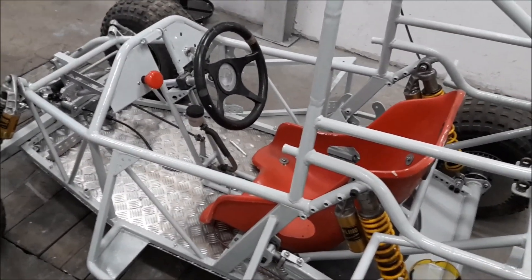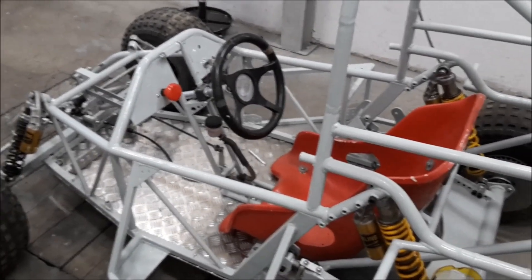I started to assemble the controller and all the electric fuses and boxes and everything.